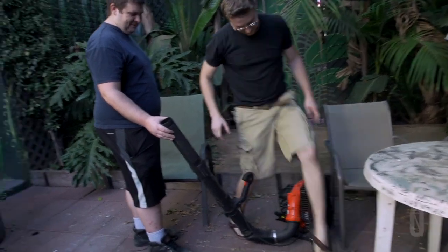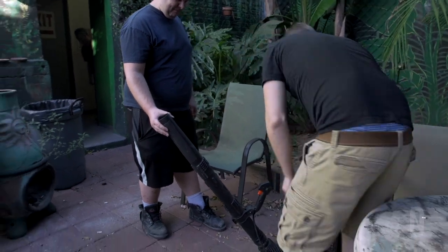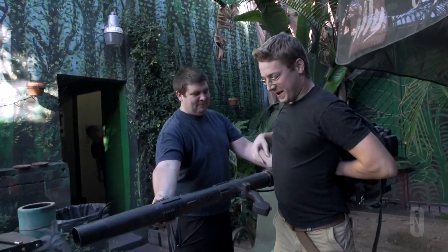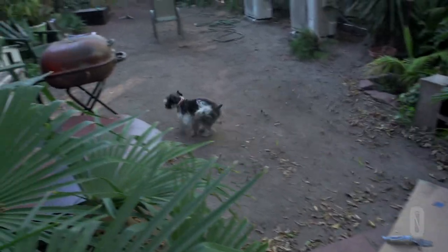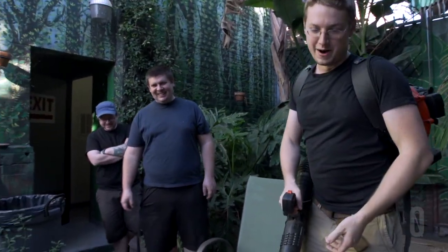First you got to clean your work area up. We have a long history with this leaf blower. We don't mess around. Hey Bandit! How many stars are you? This leaf blower is an 18 out of 10 on the power scale. Basically, the most.